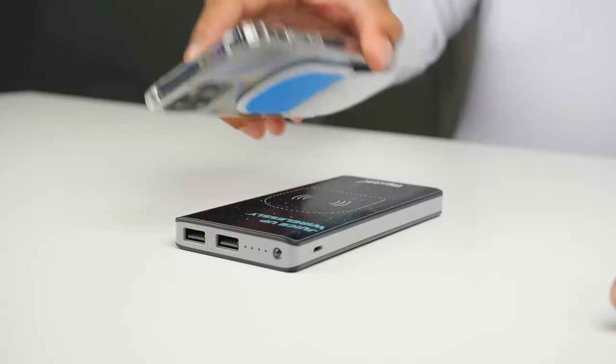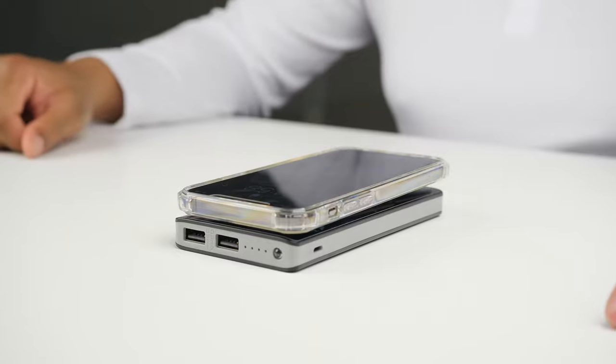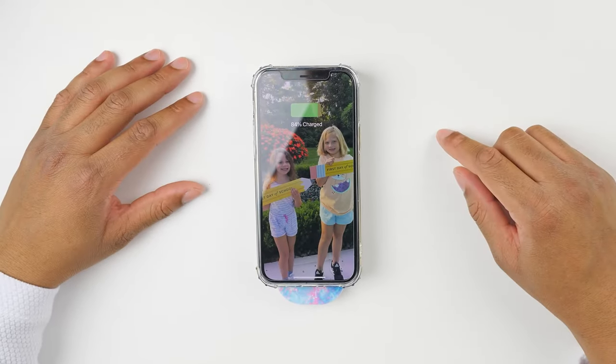Your Flipstick will even work with wireless charging. Now, depending on the thickness of your case or the strength of your wireless charger, your mileage may vary. But a great rule is to simply open the Flipstick and stick it onto the wireless charging base.